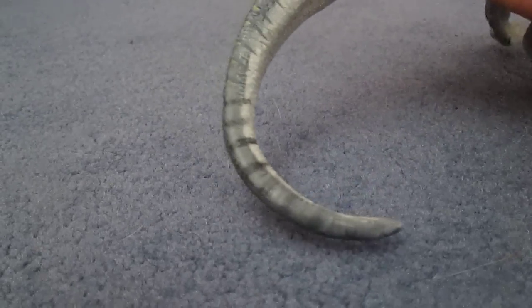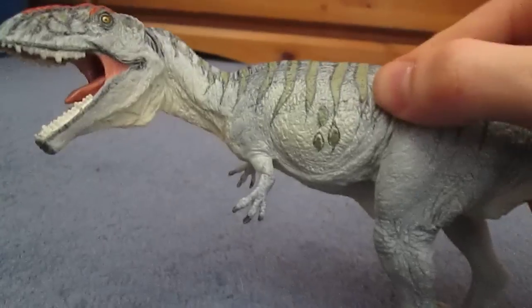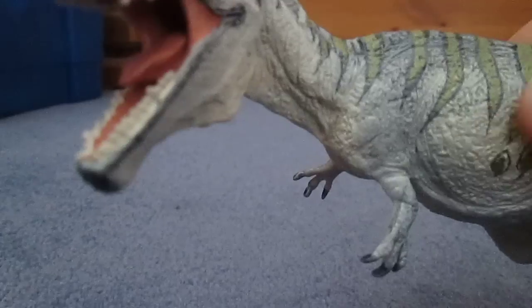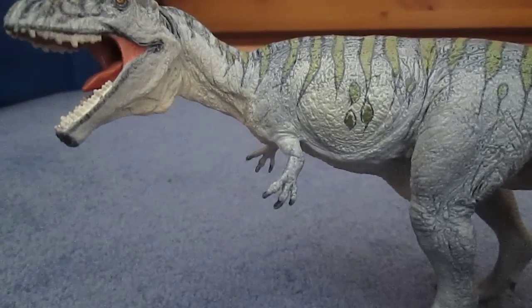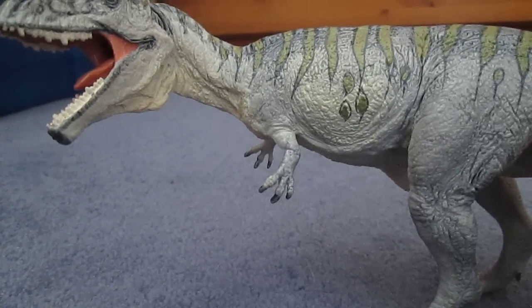This is so much better than that god-awful Schleich one — I don't want to talk about that one. Yes, this is a fantastic piece representing one of the largest theropods of all time, and it will also go great with your other Carcharodontosaurid models, like Acrocanthosaurus, Mapusaurus, and Carcharodontosaurus.